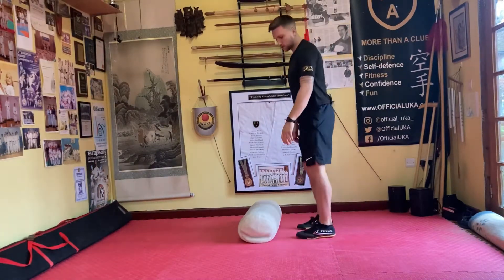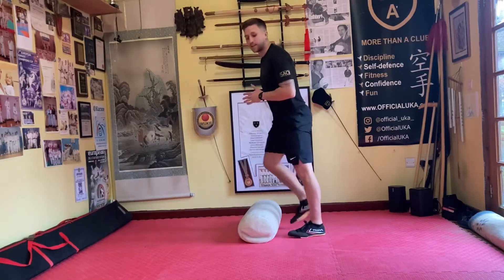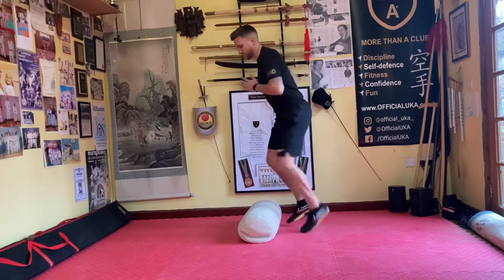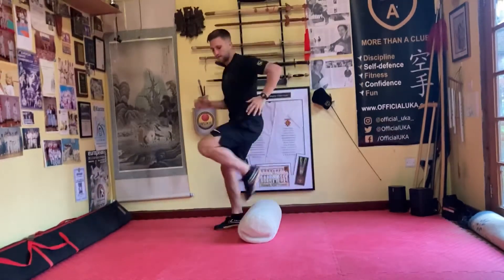Okay, next one. What we're looking to do is forwards and backwards on the balls of the feet. Start off slowly and then you can speed it up. Let's go — ten times.